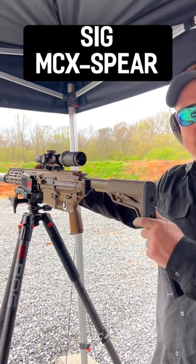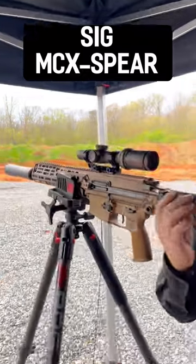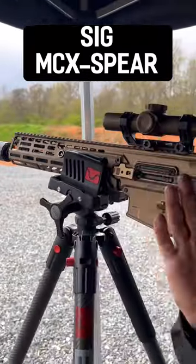On top of the barrel, we have a short-stroke piston that sits up here, which removes the fact that it's a direct gas impingement system. So therefore, we not only have a fully adjustable stock, but we also have a folding stock.